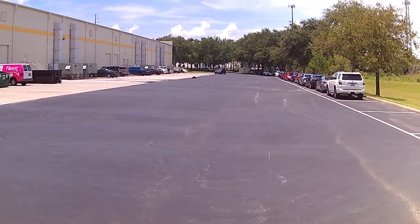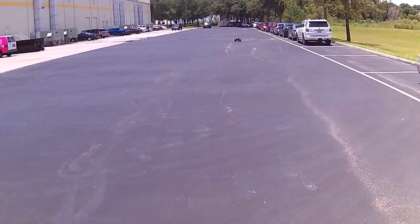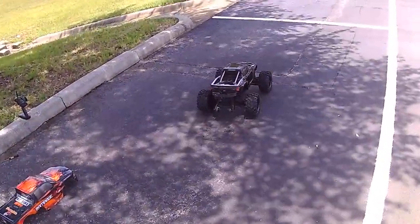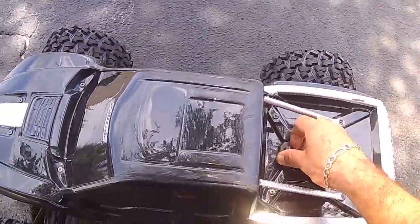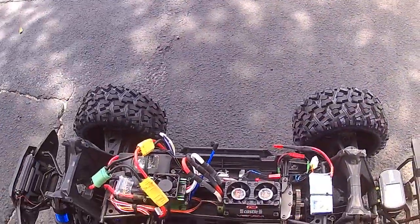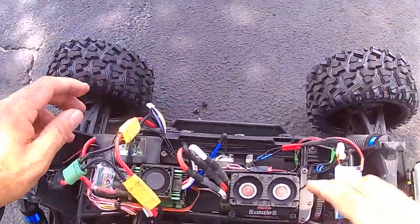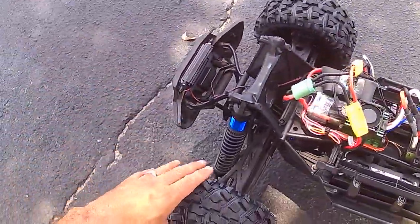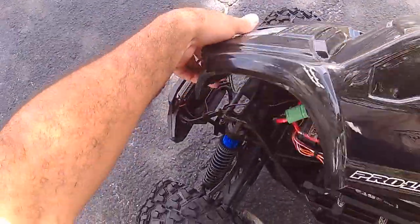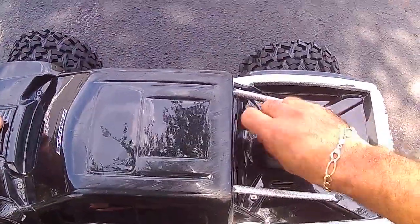I can't do full throttle on it yet — it tends to wheelie. These batteries are really powerful. Let me go ahead and turn on the fans. It's got 52 for now, and that's like half throttle. I should have left the other tires on it. I can see this one ballooning the fronts when I punch it a little more, so I do gotta be careful with them.